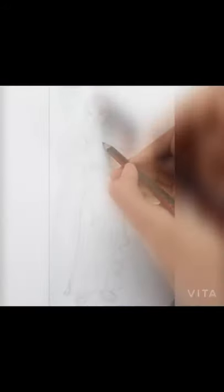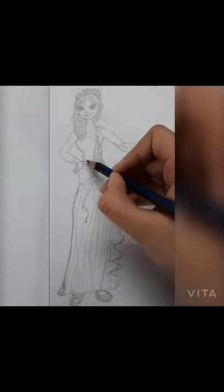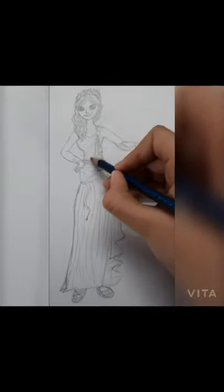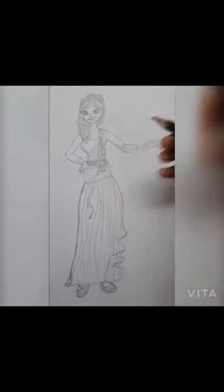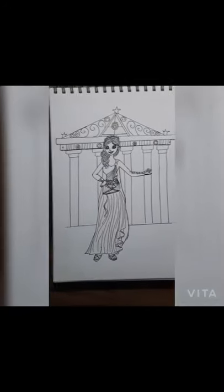By the way, did you know that it is believed the Greeks invented the oldest toy, the yo-yo? It is also said that the Greeks invented the first alarm clock in the world — it had a bit of a mechanical system. Now back to the drawing.